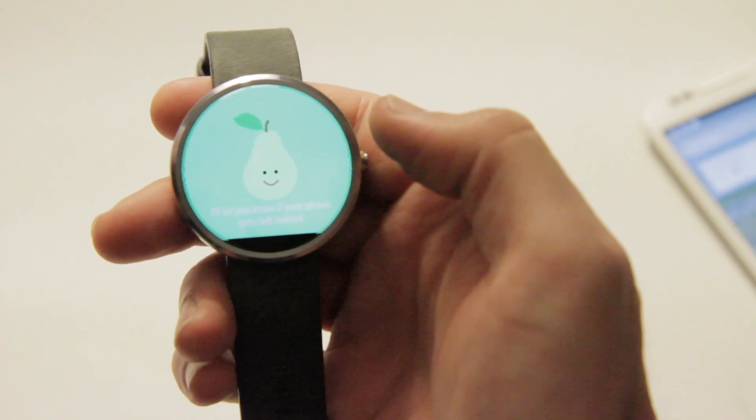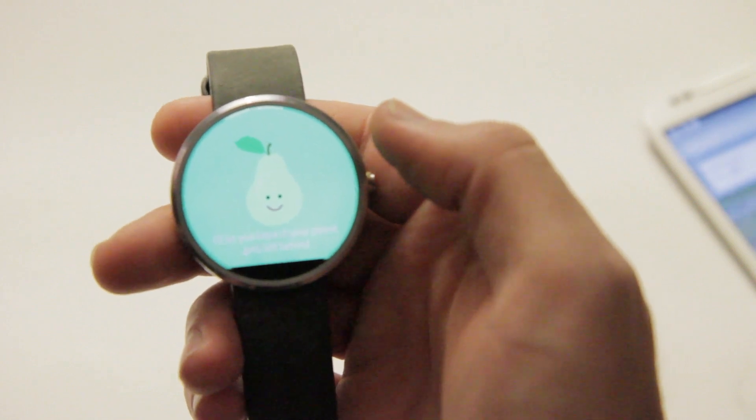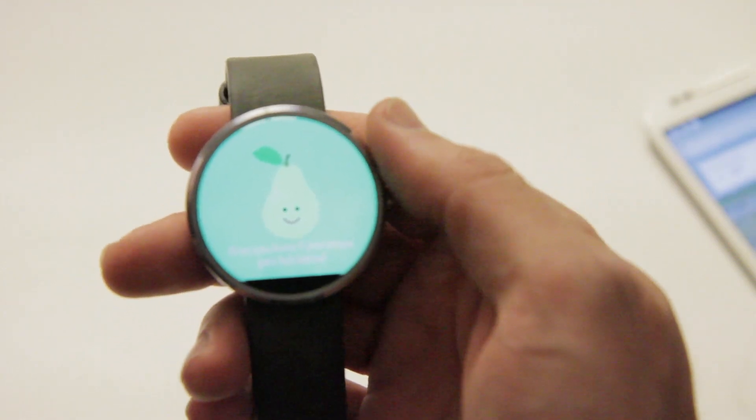It says 'I'll let you know if your phone gets left behind.' It's kind of cool because there are a lot of these apps that do this. Basically all it does is detect whether your phone is connected or not and gives you an alert when it disconnects. But this one has a little Pair icon.